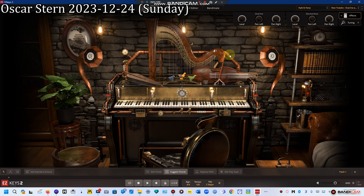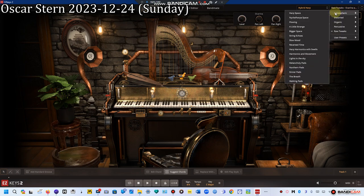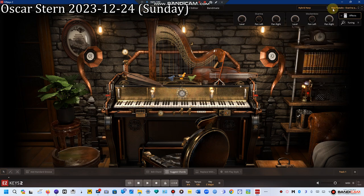So that's the Raw Tweaks Hybrid Harp 101. Next up I'm going to do Part Two, which is explaining the other presets and combinations, and how we can take each of these five instruments and combine them to make new sounds acoustically.